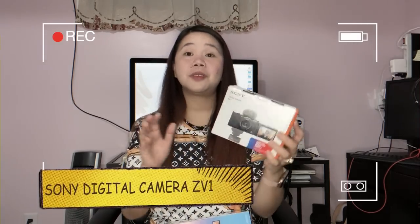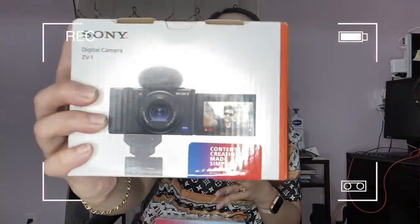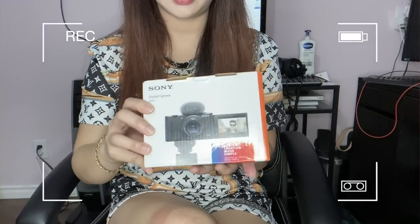I've heard a lot of good feedback about this Sony Digital Camera ZV1. They say it's the best for content creators and for YouTubers. So let's open it up!